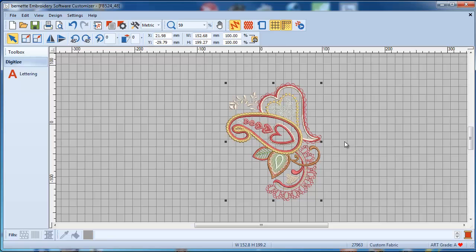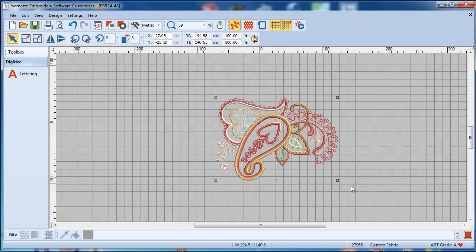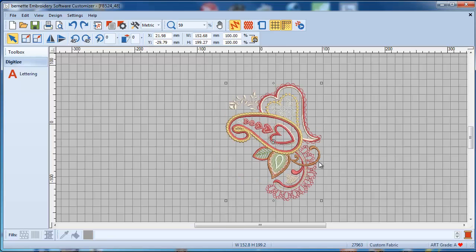If I click on that design, can I break it apart and change something — can I take those hearts out? No, you can't. You cannot break this design apart. The way it comes in is the way you will use it. You can shrink it, enlarge it, and rotate it at any degree and angle, but you can't break it apart.